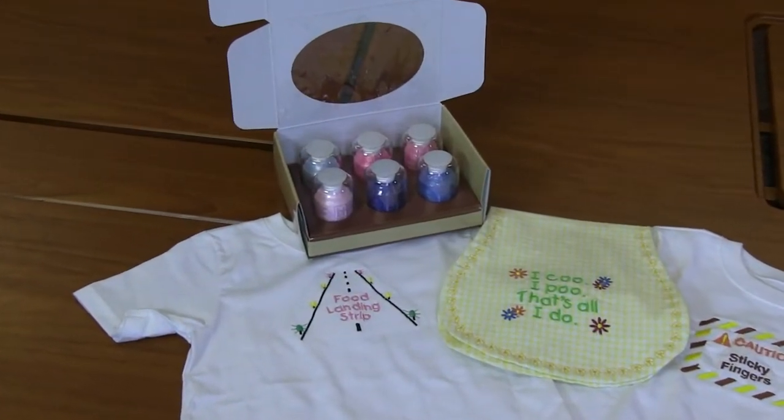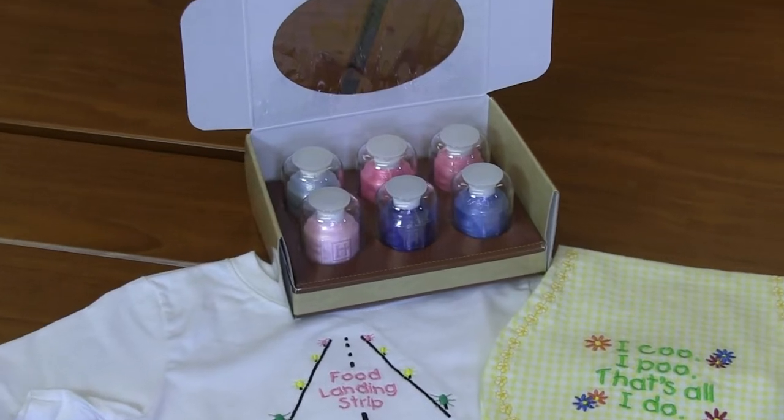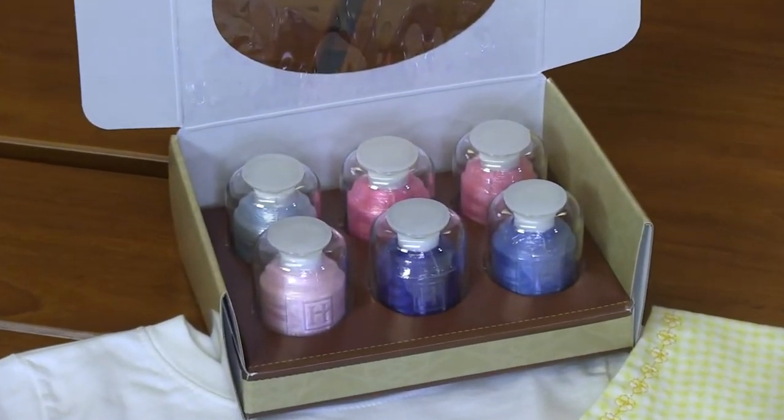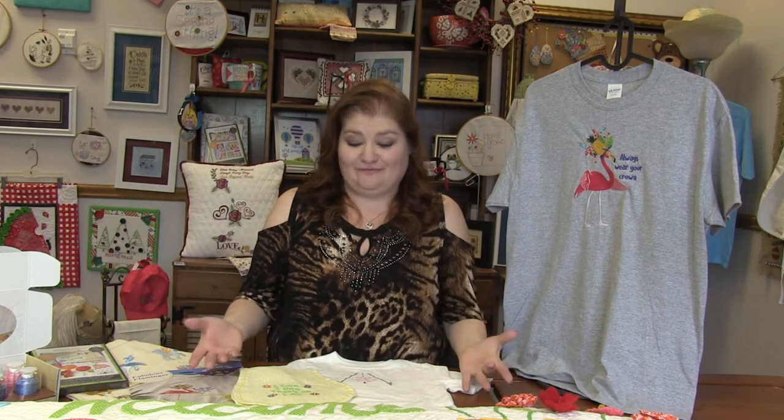I paired them with a Hemingworth Six Spool Thread Set. Included is Cornflower Blue, Country Blue, Brilliant Blue, Baby Pink, Pink Kiss, and Rosy Blush. So I've done three pinks and three blues to completely cover your Cute Babies.